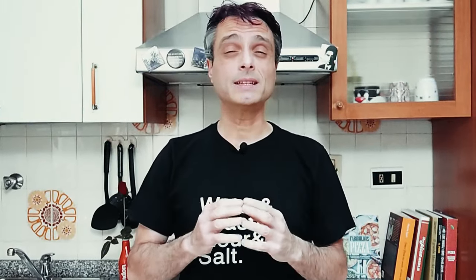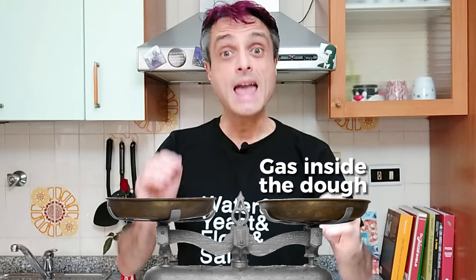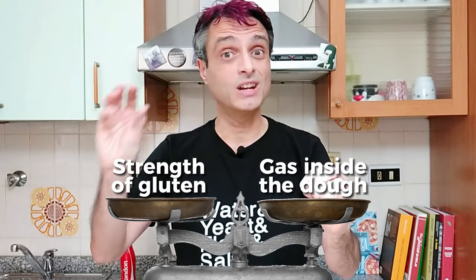Why is it necessary to get the dough at the right point, at the right fermentation time? To make it super simple: when we say that the dough is ready, we refer to a balance between the amount of gas produced by the yeast — that makes the dough puff up — and the strength of the gluten we built during kneading.